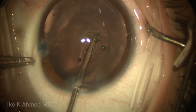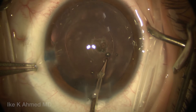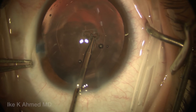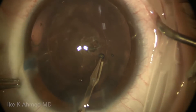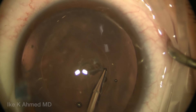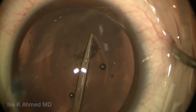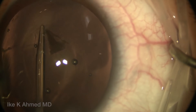They're going to use a micrograsper to perform the posterior rhexis. We're performing the posterior rhexis, which we do for all our pediatric cataracts less than the age of 4. What's important here is to prevent any visual axis opacification, which is of course a concern in these young patients. This patient has posterior polar opacity as well, which we need to remove to enhance visual rehabilitation.